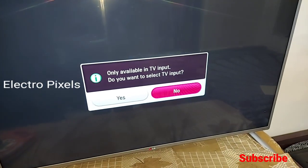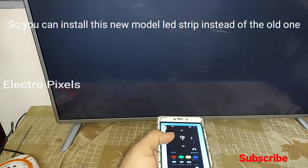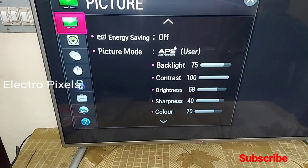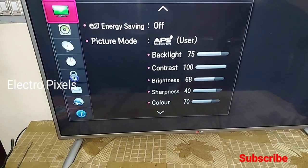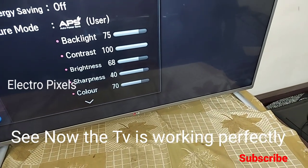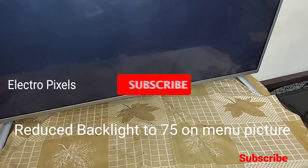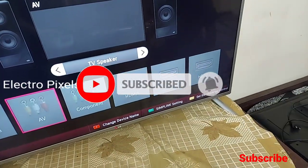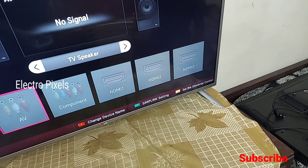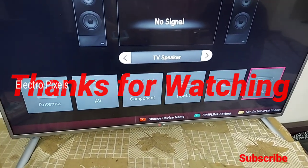We successfully resolved the complaint regarding the LED reflectors by replacing the LED strips with the new LG square dome LED strips — the latest model. The picture is okay and there is no spotlight issue. Thanks for watching. If you like our channel, please don't forget to like, share, subscribe and press the bell icon for further notifications. See you in the next video. Wish you all the best — thanks!